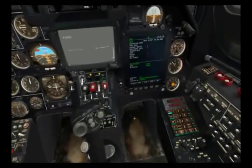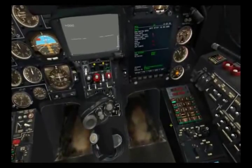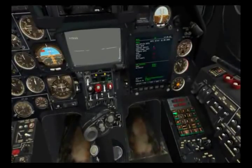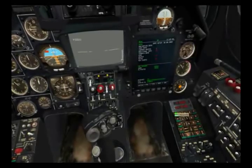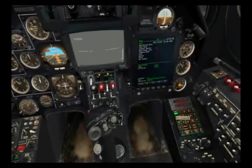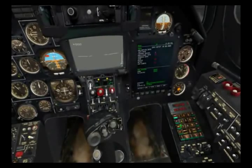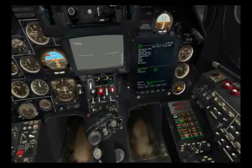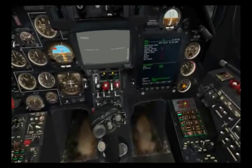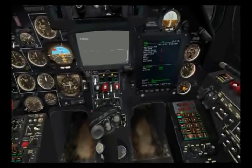The next thing we'll take a look at is the PVI-800 panel for the inertial navigation unit. Along the left side are the main operating modes of the INU. The first is the waypoint mode, highlighted here at the top. The K-50 can store up to six waypoints. To select those, you simply select the mode and then punch in the number that corresponds to the waypoint you want. Here you have the coordinates, the distance, and the name of that waypoint.